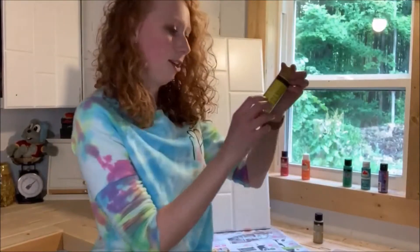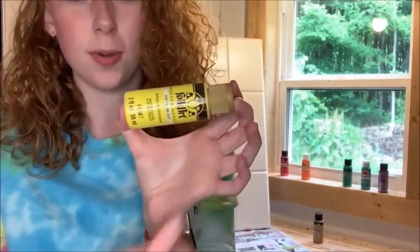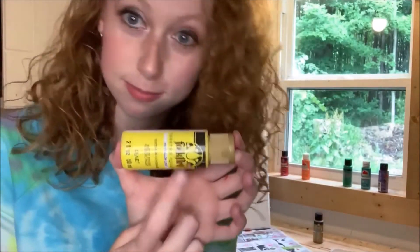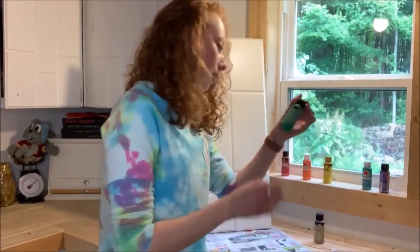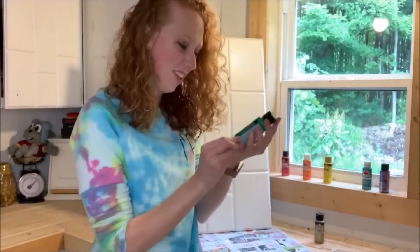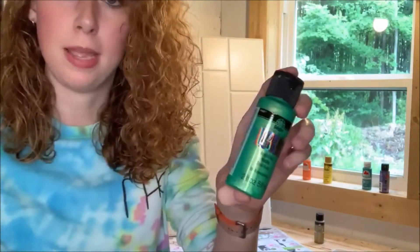For my yellow, I have Yellow Light by Folk Art — also got it at Walmart, also an amazing paint brand. For my green, we have another Folk Art — it's a color shift emerald flash acrylic paint. It's kind of hard to see, but it does change colors whenever it dries.